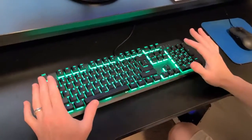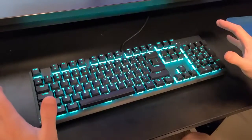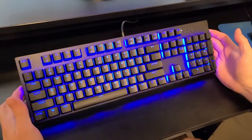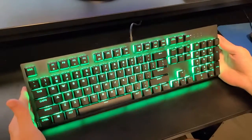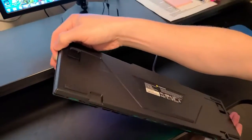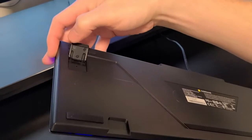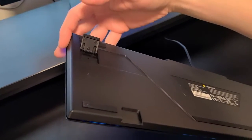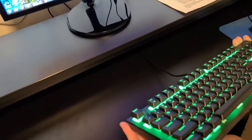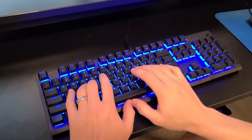It's a very nice looking keyboard, very well lit. The LEDs are nice and bright, so if you're playing games in the dark it's easy to see the keys — you don't have to guess where they're at. On the back, you can flip up the legs and it raises the keyboard up at an angle — maybe not quite 45 degrees, but you can go higher. I like having it at an angle because I feel like it's easier to type.